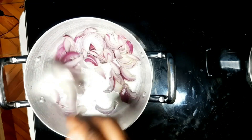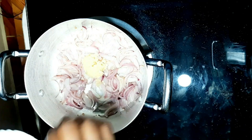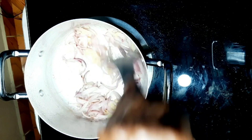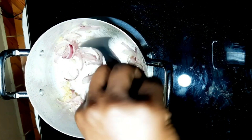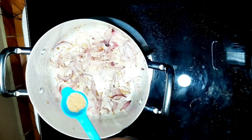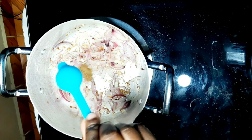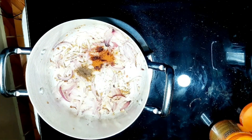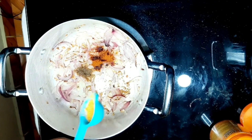Mix well and add the grated garlic immediately. Don't wait for the onions to turn golden brown — just add the garlic and the spices immediately because the heat is still on. This is half a teaspoon of cumin, half a teaspoon of paprika, and half a teaspoon of curry powder.